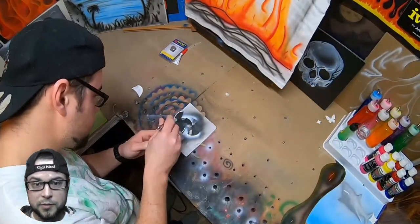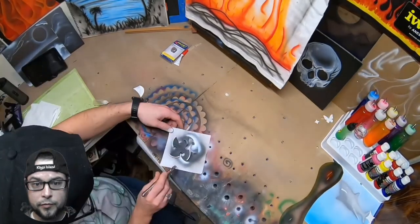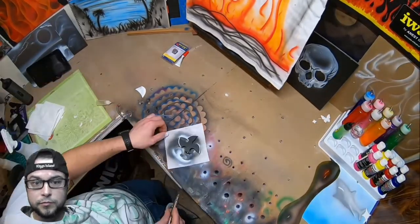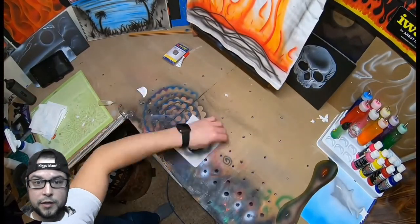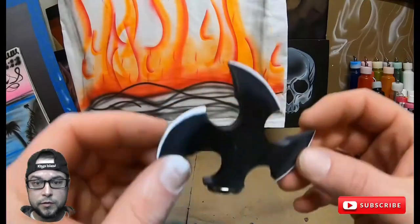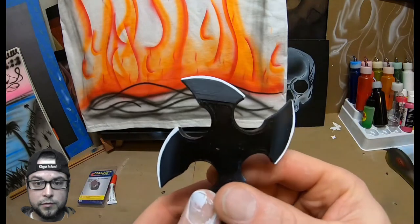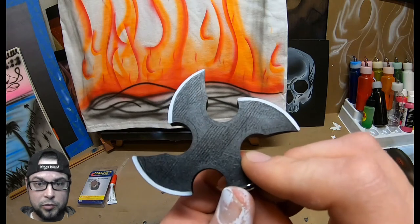All right, so now we're just going in and covering up some of that white overspray, covering that up. And that's it guys — there it is. That is the little fridge shuriken.